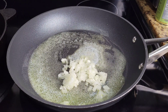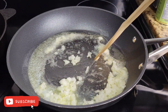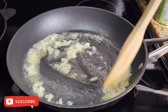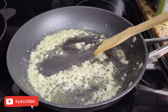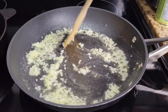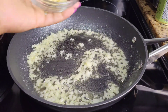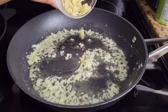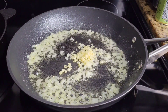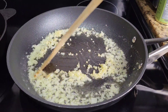They don't have to be browned. Once these start to get fragrant and a little translucent, go in with finely minced garlic. You can use garlic powder, but fresh garlic is so good for this — the kitchen is smelling amazing at this point.